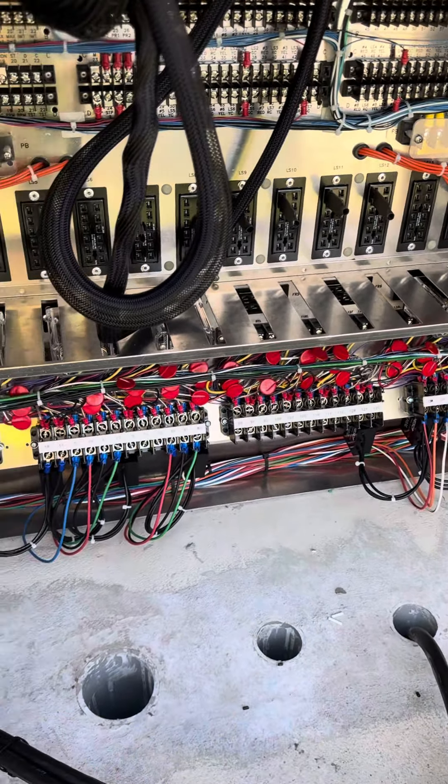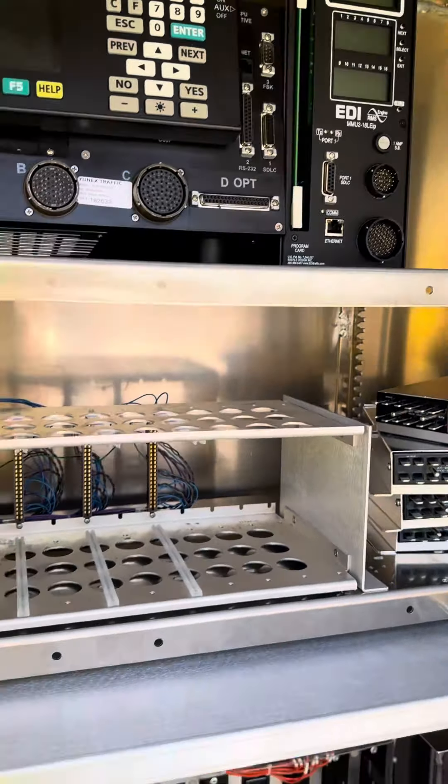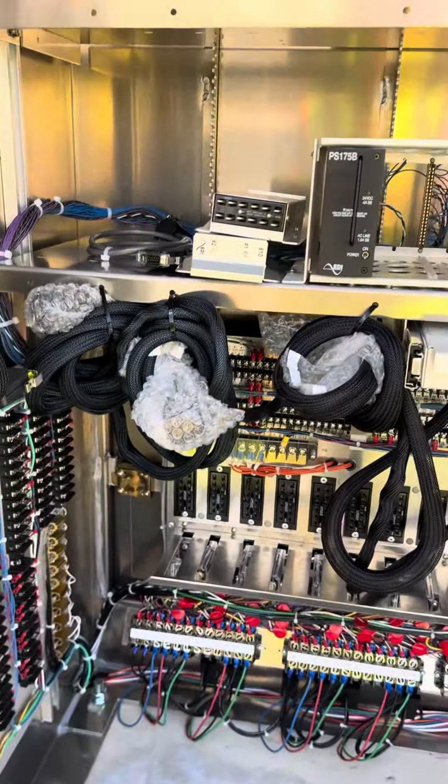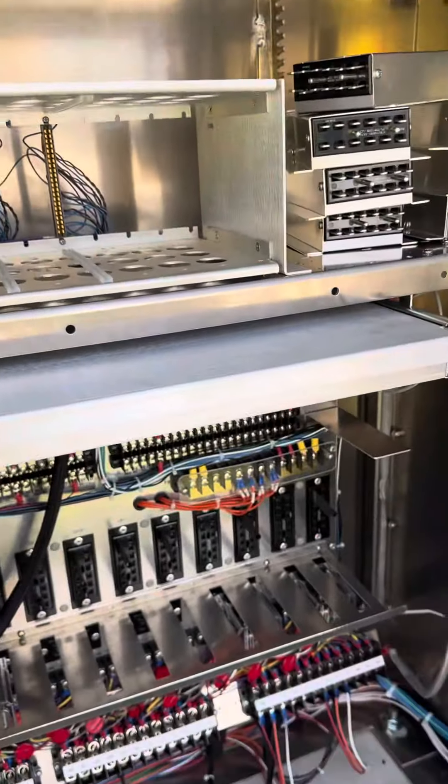I'm going to go ahead and vacuum out my mess. Then I'm going to start working on these pin connectors for the controller and the conflict monitor, and then get my detection cable ran around and up into this cabinet so that we can set up detection here at this intersection.